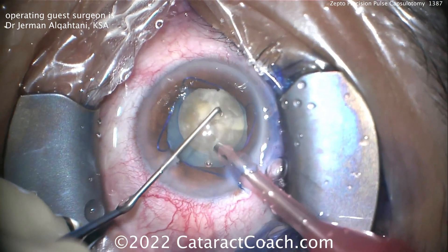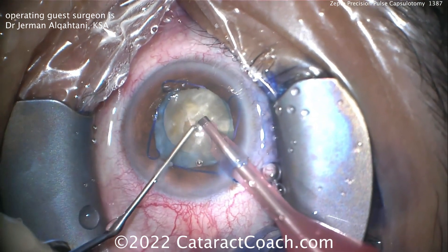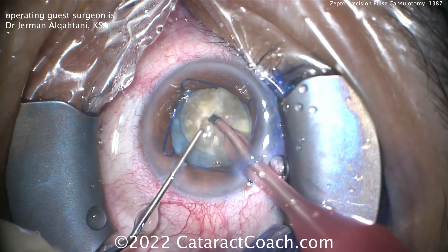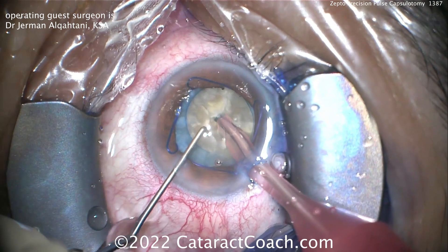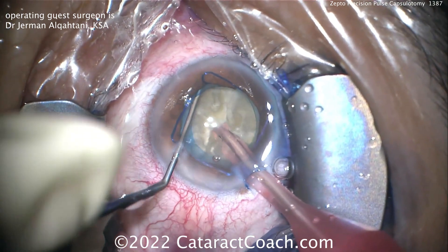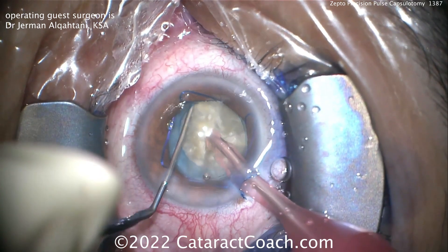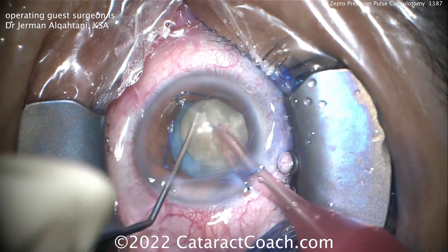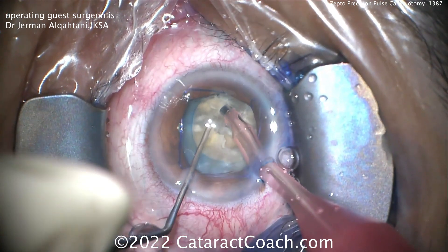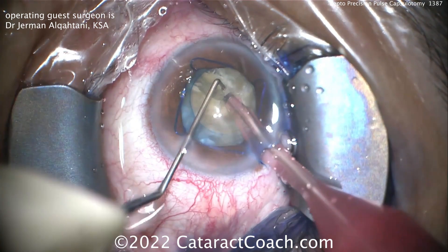In terms of centration of the capsular opening, with the Zepto device you can actually place it wherever you want on the anterior capsular rim. You can center it over the center of the pupil, or center it on the visual axis over the Purkinje images — whatever you desire. You just place the nitinol ring, apply suction, and deliver a little burst of energy to create that.